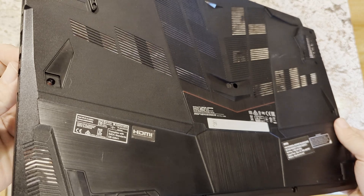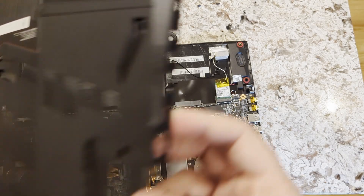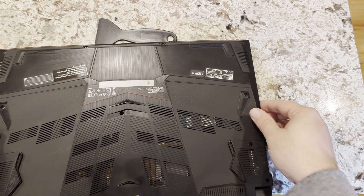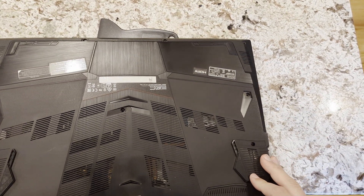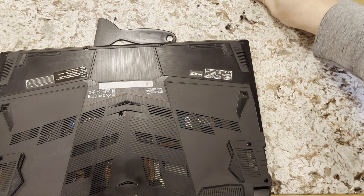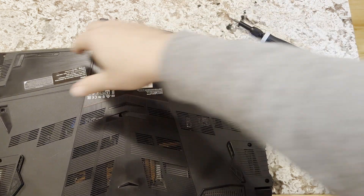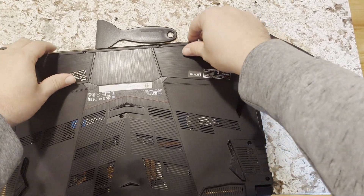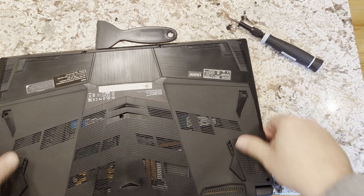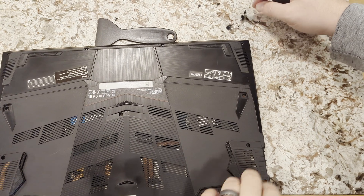We'll go ahead and put this back cover on. On this one I like to put on the side where the RJ45 and HDMI and stuff is first, mainly because it makes it a little easier to get those lined up. Sometimes I have to just stick a little screwdriver to pull it up a little bit so it'll slide along inside the headphone jack — not much, just a little. Then on the other side it just kind of snaps into place with a couple little clips. Super simple.